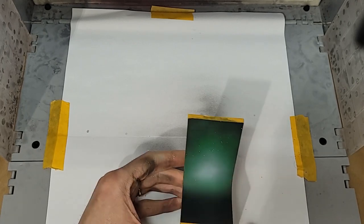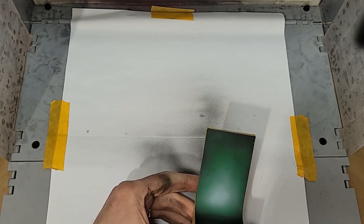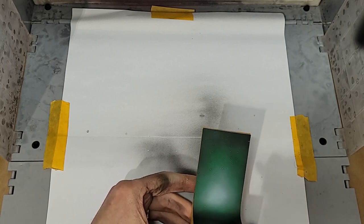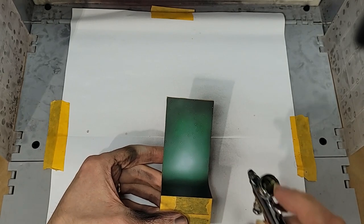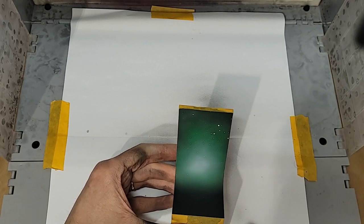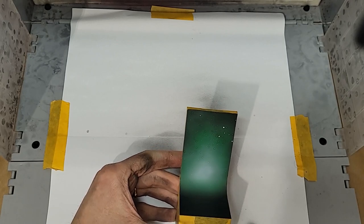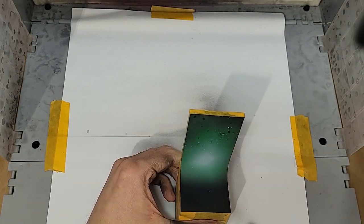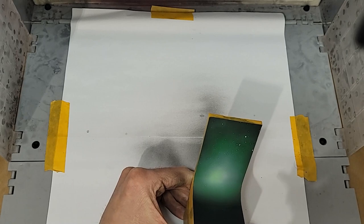Quick tip: if you're looking for a simple bit of splatter, a star field, flying embers, or whatever — if you pull back your airbrush trigger without pushing down, you'll load the needle tip with paint. Pressing down without pulling back after that will launch that paint off the tip in little globules rather than the usual fine mist. It's a random process, so you have to go with the flow, but it will give you some nice splattery texture if that's what you're after.